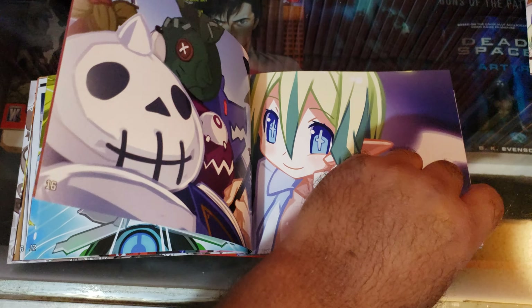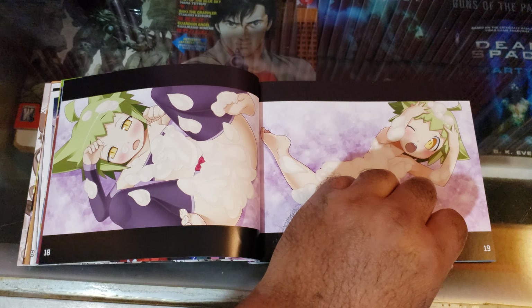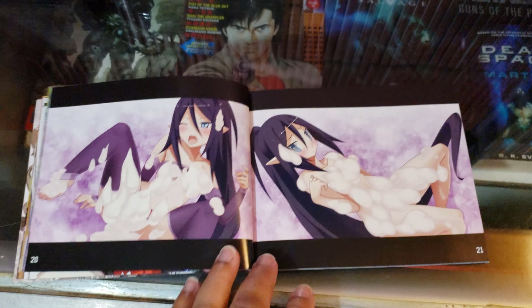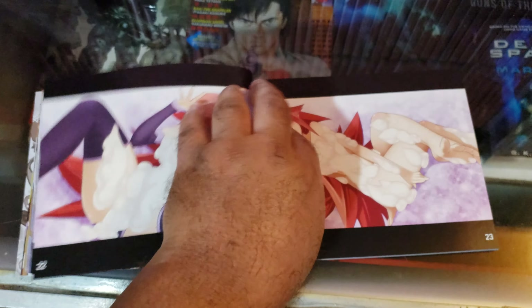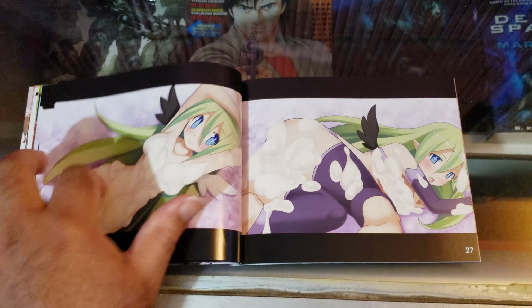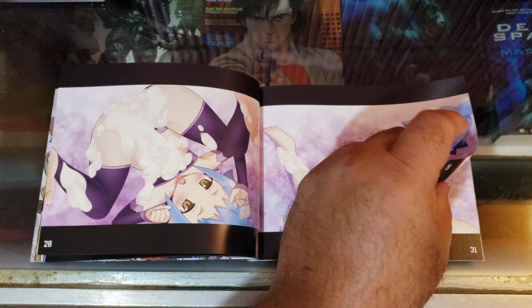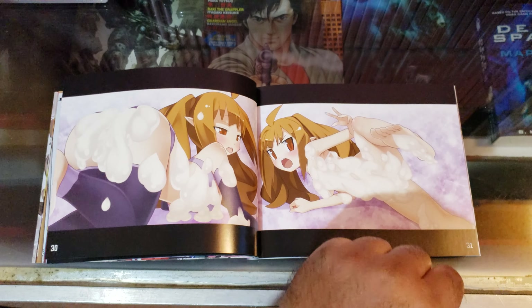If you want to buy this, like I said, you can get it off of PlayAsia.com — I'll leave a link in the description below. The limited edition is $59.99 and the standard edition that just comes with the game itself is $39.99. And just to remind you, the game Mugen Souls on the Nintendo Switch is completely uncensored.